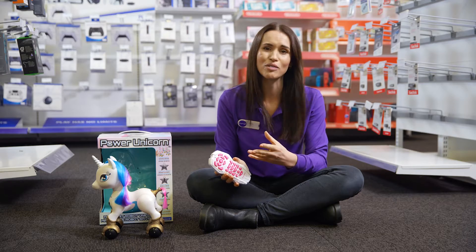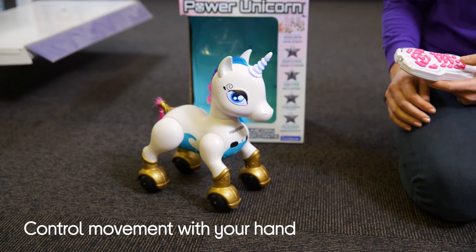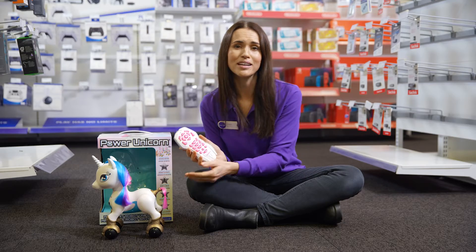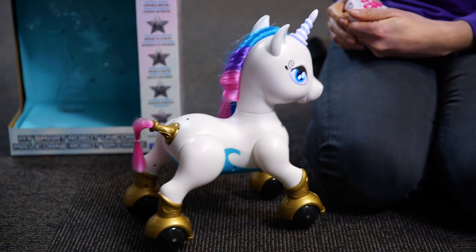You also have the option to control it via your hand, making it move in the direction that you want it to with a simple gesture. The unicorn lights up and plays music, making it great for entertaining your little one for hours.